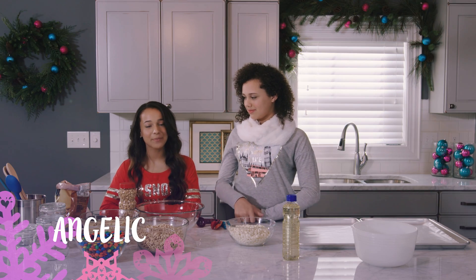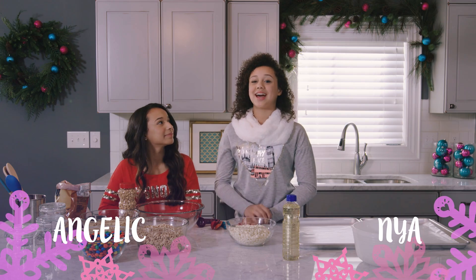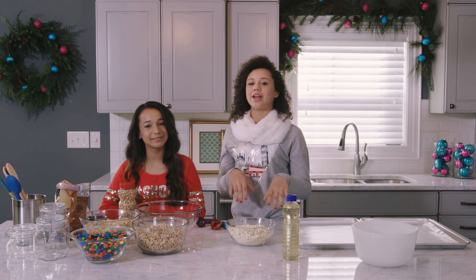Hi, I'm Angelique. I'm a YouTuber from Miami. I do music covers. Hi, I'm Naya. I'm a makeup artist. I love to post videos to my YouTube channel. I also love to just have fun, create things, and be me.